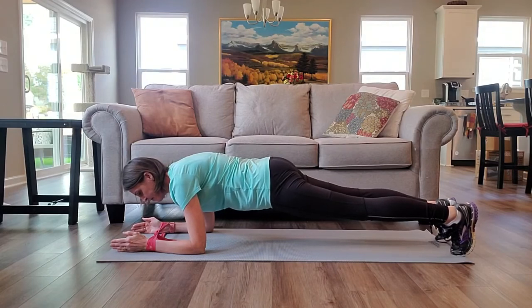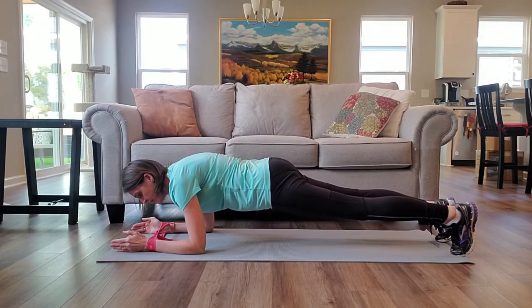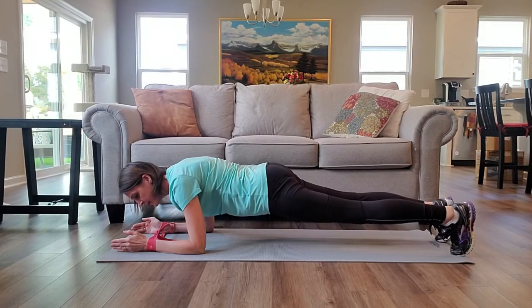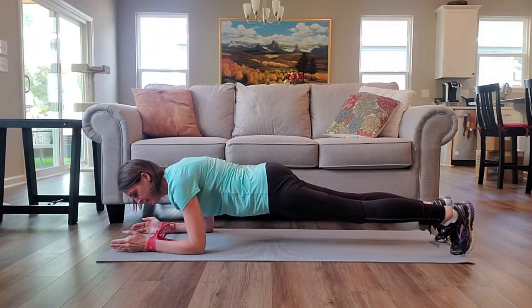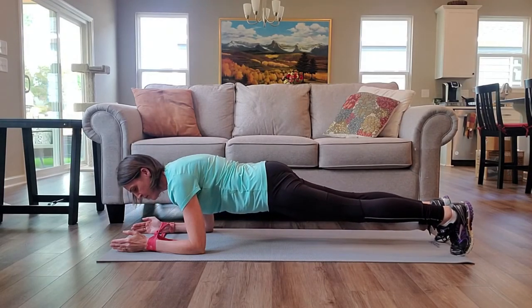From here, really pulling in that tummy, tightening the bottom, and then if I want to add a little more challenge I can lower myself down between my shoulders a little bit and then push my elbows into the floor to lift myself back up. Down — pushing my elbows into the floor.